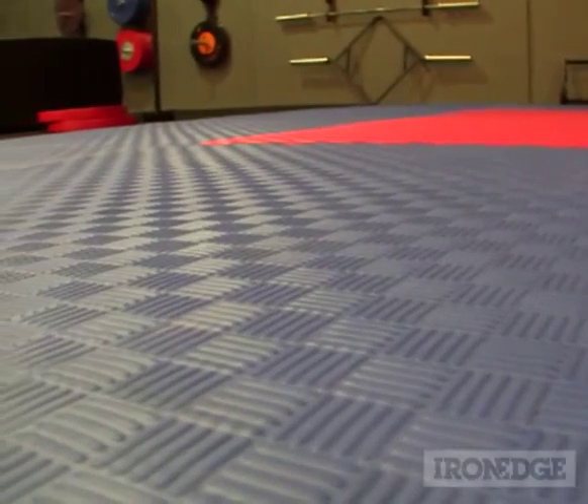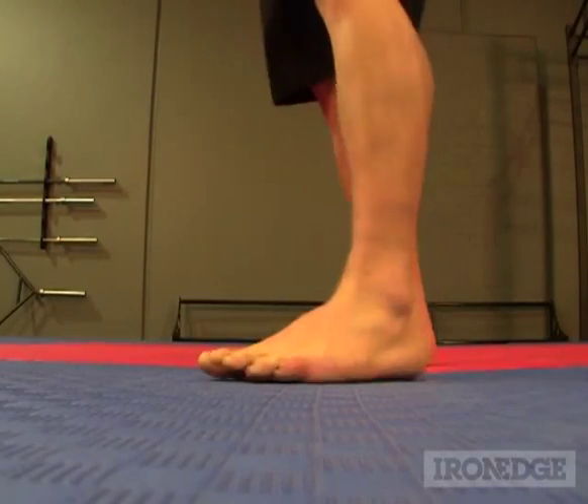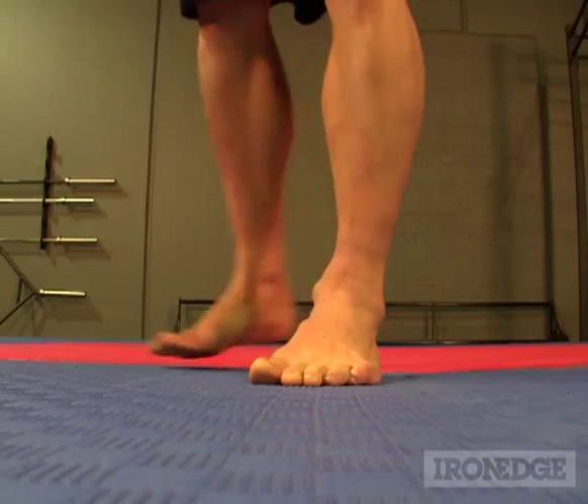With the lightly textured surface, the mats have a great feel underfoot, with tremendous non-slip qualities, even during those epic sweatfest training sessions.